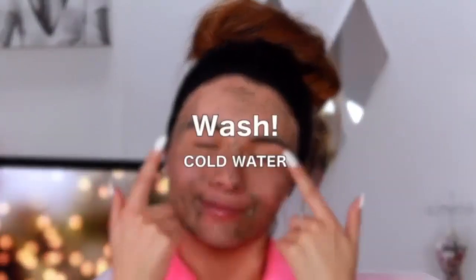Give it about 10 to 15 minutes to dry, then wash it off with cold water. Now my skin is tight, smooth, and bright. After using this mask I notice a big difference with my nose because the majority of my open pores are around my nose area.